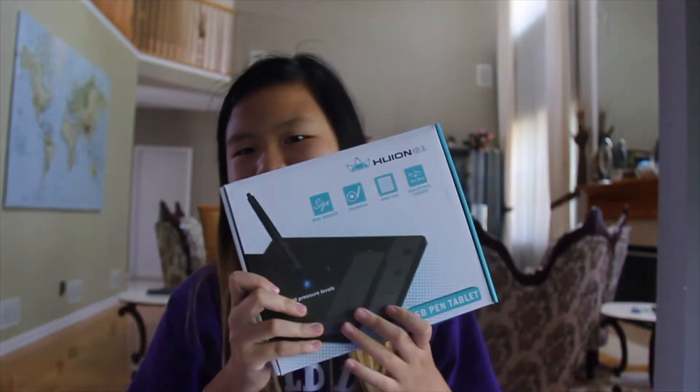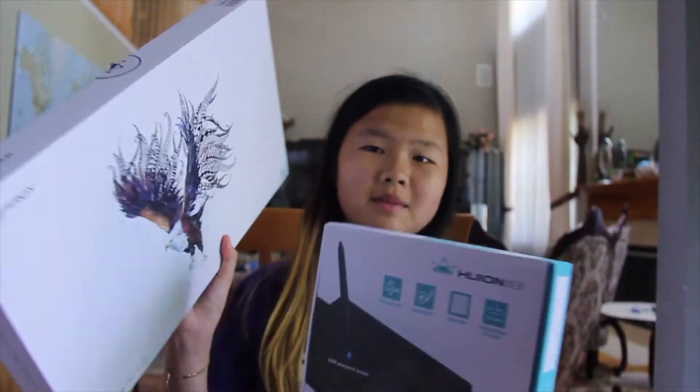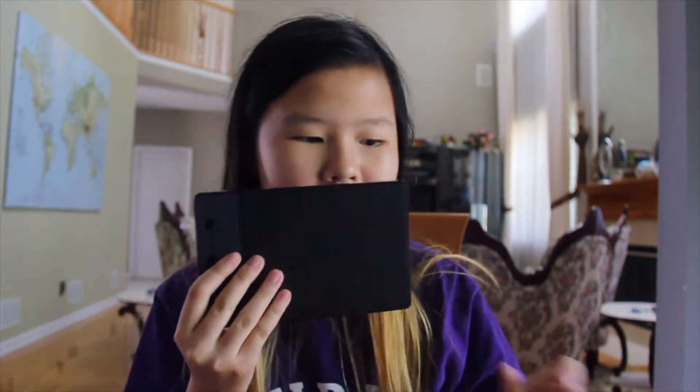Just in comparison, the difference between these two — this was my old one, the box of my old one. This is my new one. Another comparison: this was the size of my old one, this is the size of my new one.